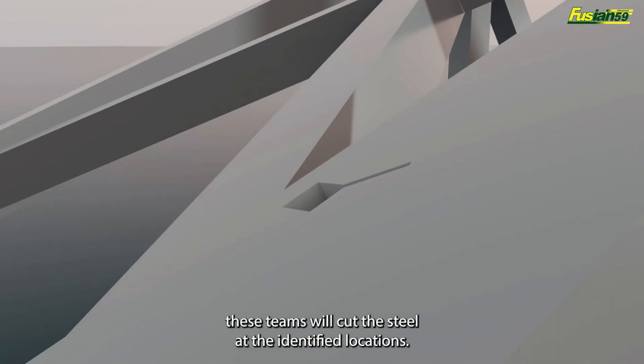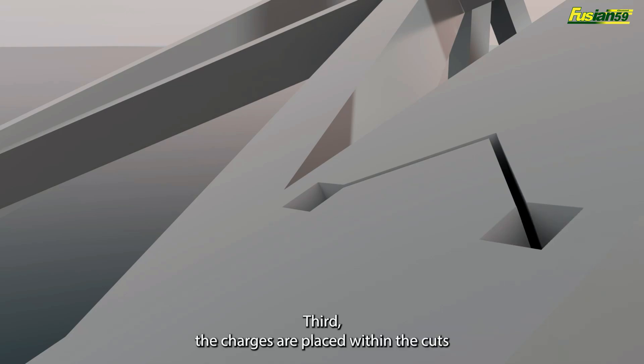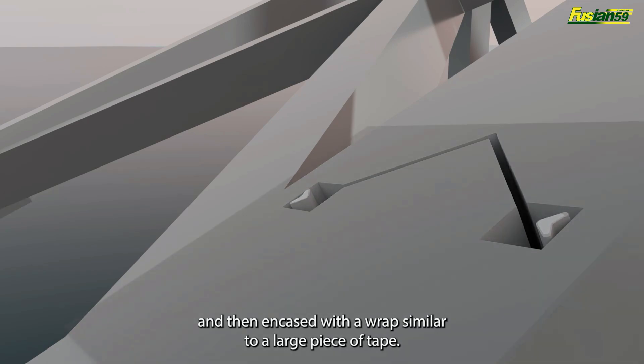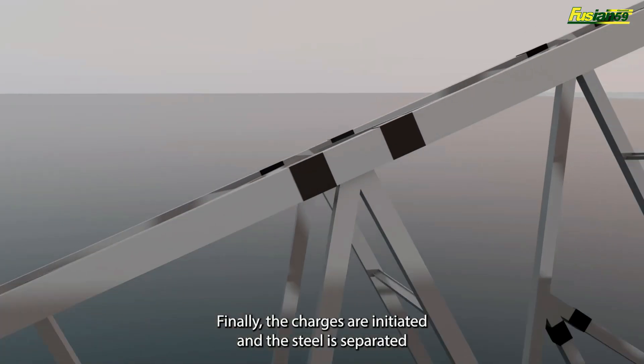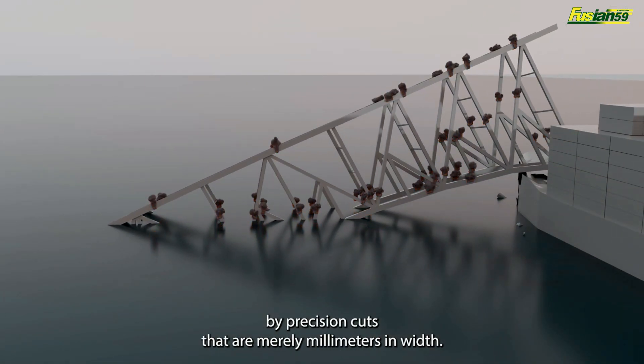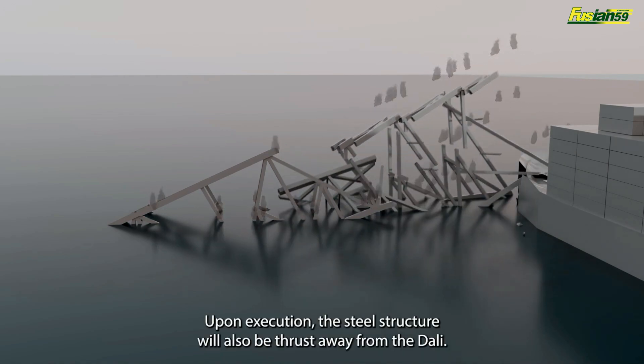Second, these teams will cut the steel at the identified locations. Third, the charges are placed within the cuts and then encased with a wrap similar to a large piece of tape. Finally, the charges are initiated and the steel is separated by precision cuts that are merely millimeters in width.